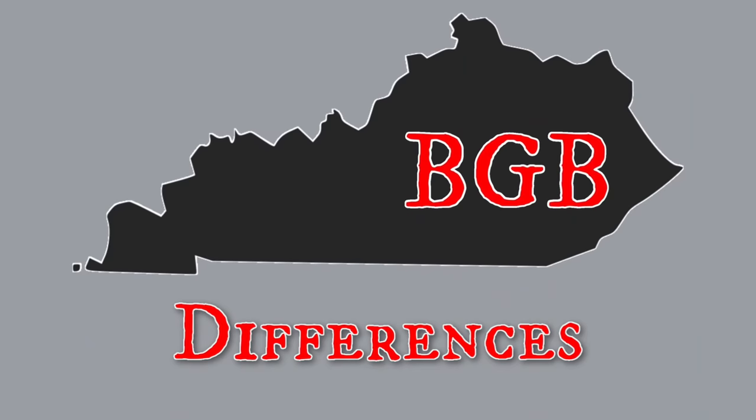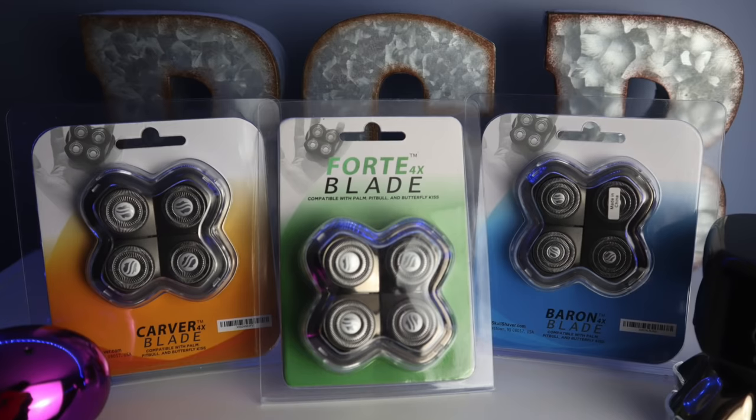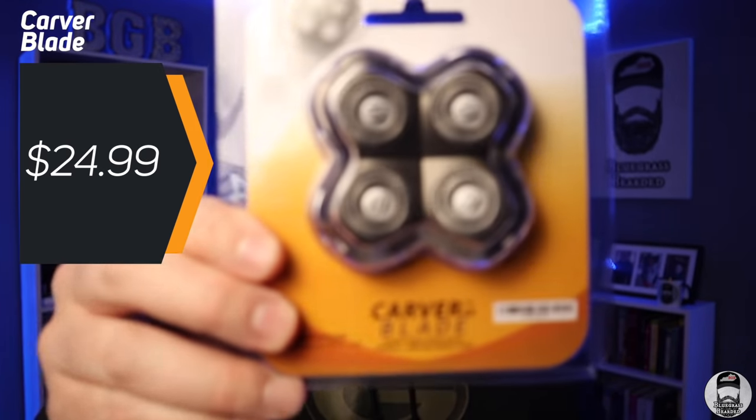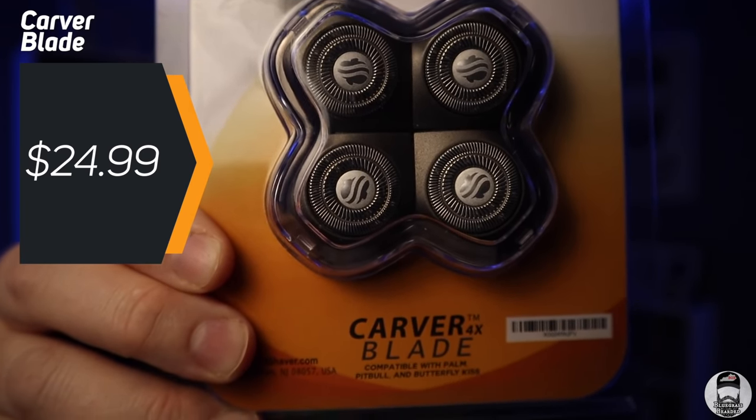Those are the similarities — any of these three blades will give you a great shave and work with any Skull Shaver device. Now let's talk about the differences. The three blades available are the Carver, the Forte, and the Baron — all at three different price levels and built just a little bit differently. First, the Carver.